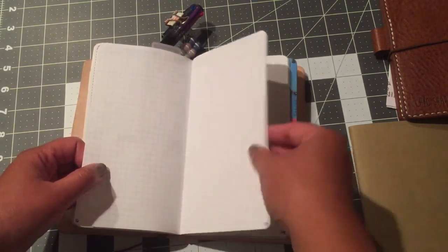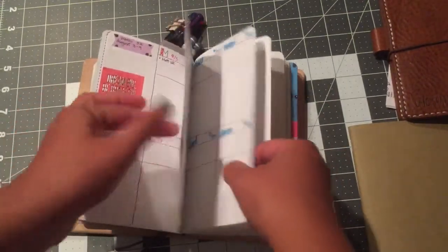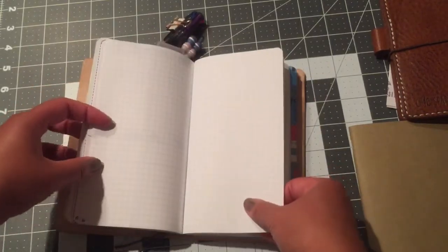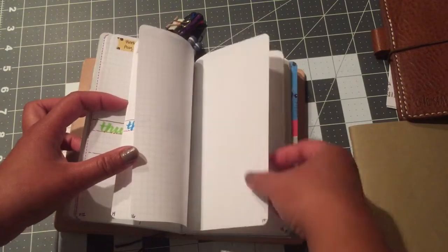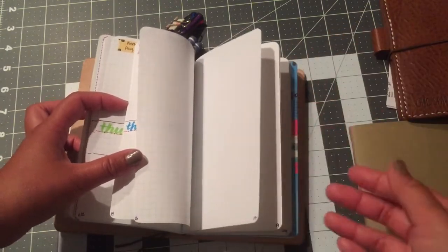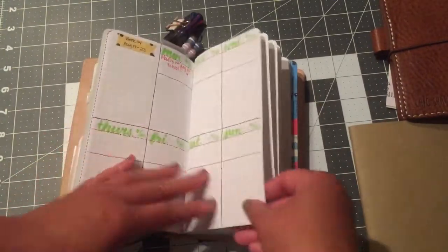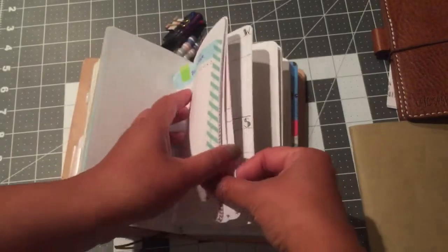Everything in the following pages happens in the month of August, and once September rolls around I'll start with a September overview. I kind of keep the whole month together — the planner pages all lumped together, then random notes throughout the month right after, and then September starts. I think this is the setup that I like.